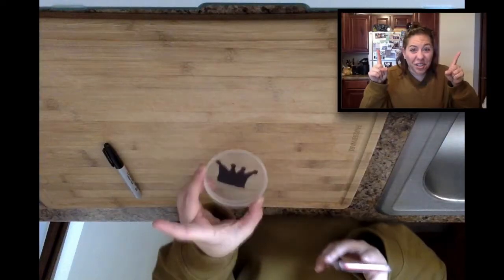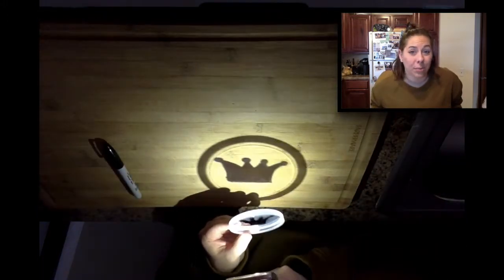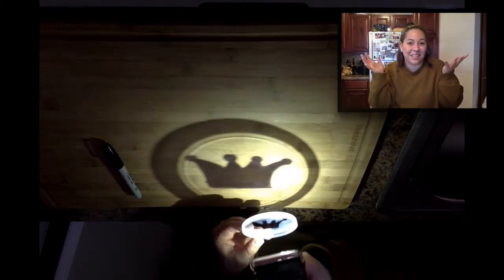Turn off your lights! Next, turn on your flashlight and hold the plastic lid or your wax paper in front of it. Turn it towards the wall and see your design come to life.